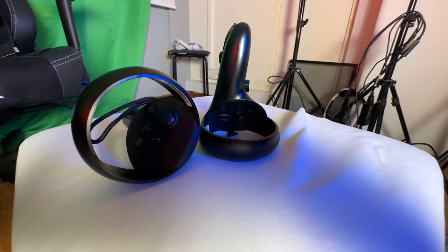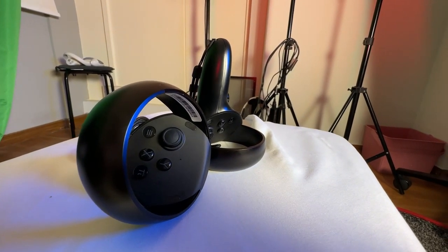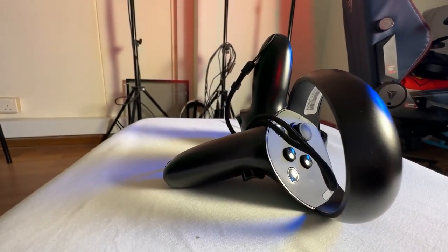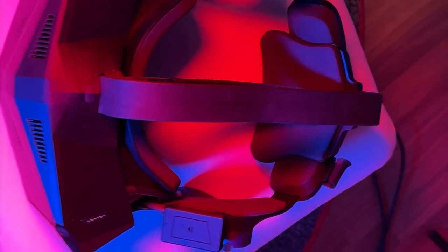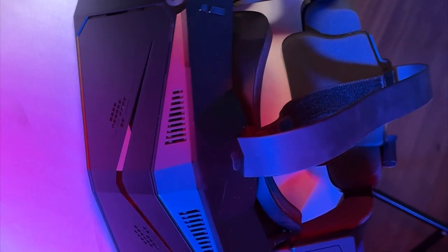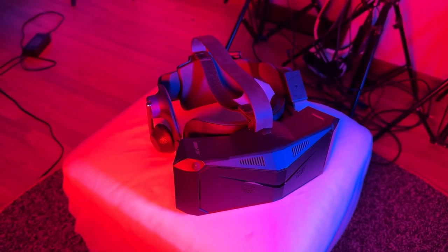Now let's get on to today's topic - whether you should upgrade from the HP Reverb G2 to the Pimax Crystal, with my thoughts. The first thing to talk about is the build quality, as the tactile experience is the first thing you get after taking it out of the box. I'm happy to report it certainly does not feel like a cheap toy - you are paying a lot of money, and it does feel like it will withstand time. It's made of plastic, but it's pretty robust and really feels like a tank.